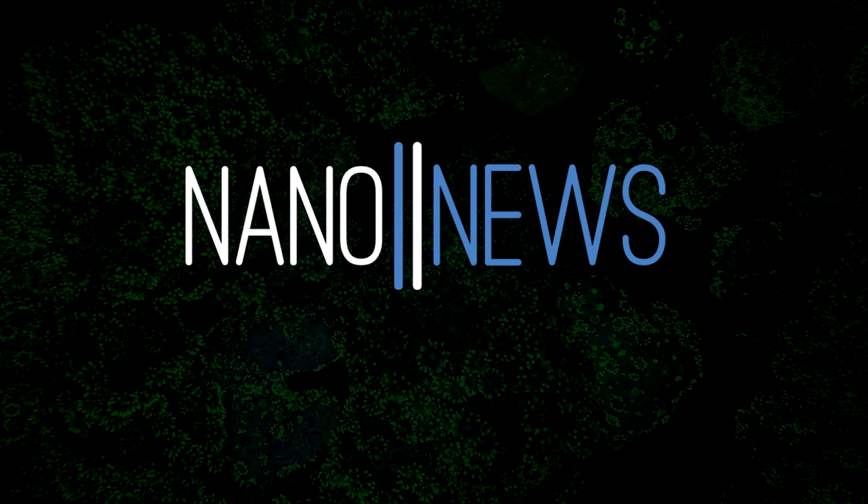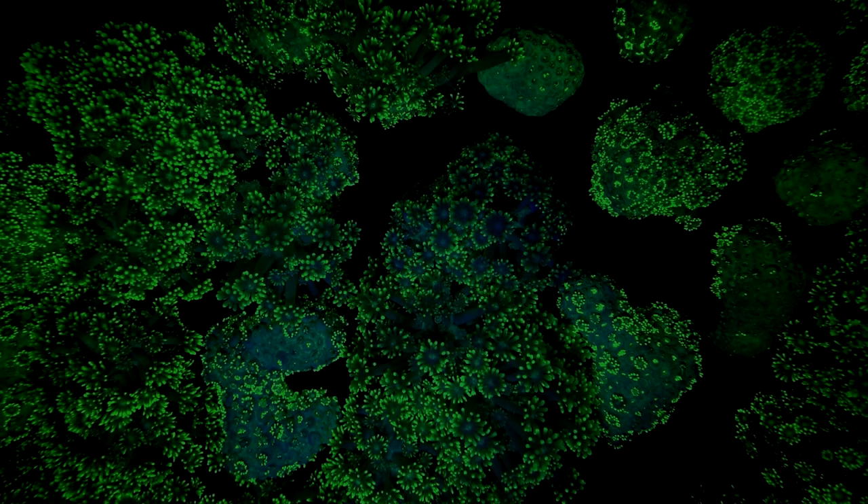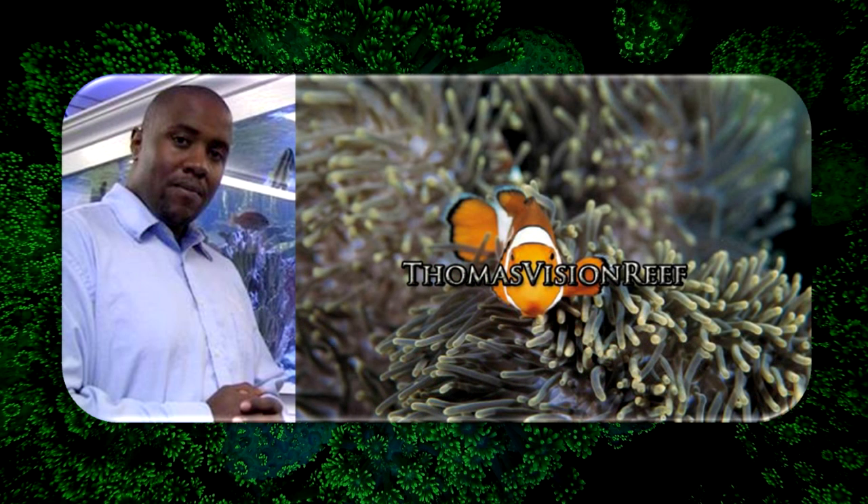I hope everybody's doing great and welcome to my first nano news short. This is going to be about my top three favorite fish for beginner nano reefers. I made this video for Thomas over at Thomas Vision Reef for his new beginners aquarium guide series.